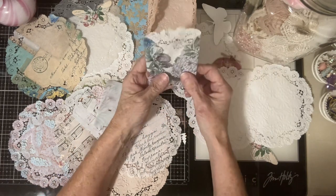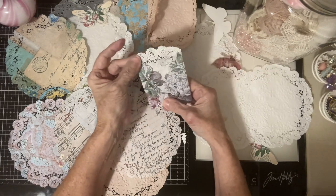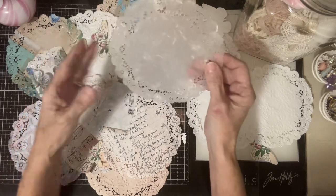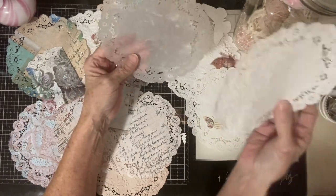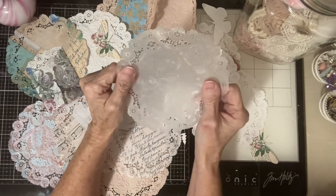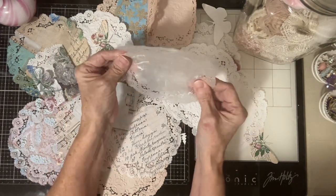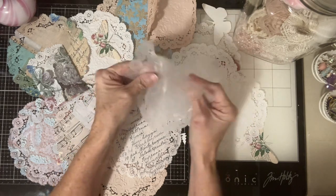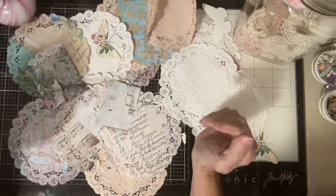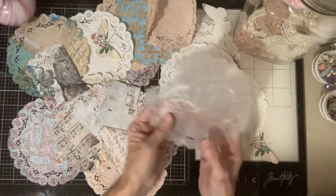I got to thinking about something, and it worked. So I'm going to show you how to make a doily. This is one of them — this used to look like this. See the difference? It's like vellum. Full vellum. I'm going to put this aside — I'm not going to throw it away because I can still use parts of it.